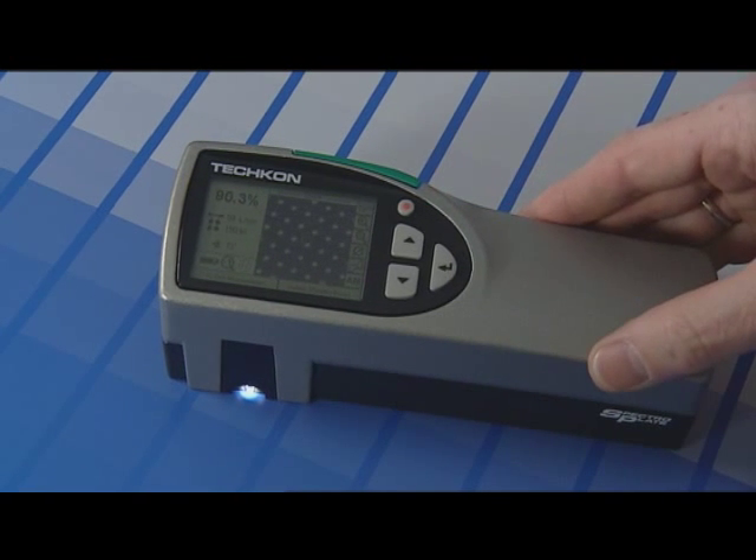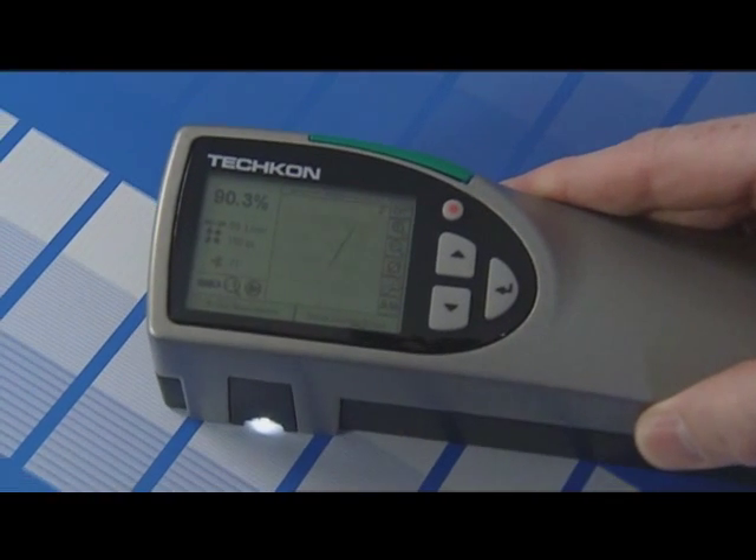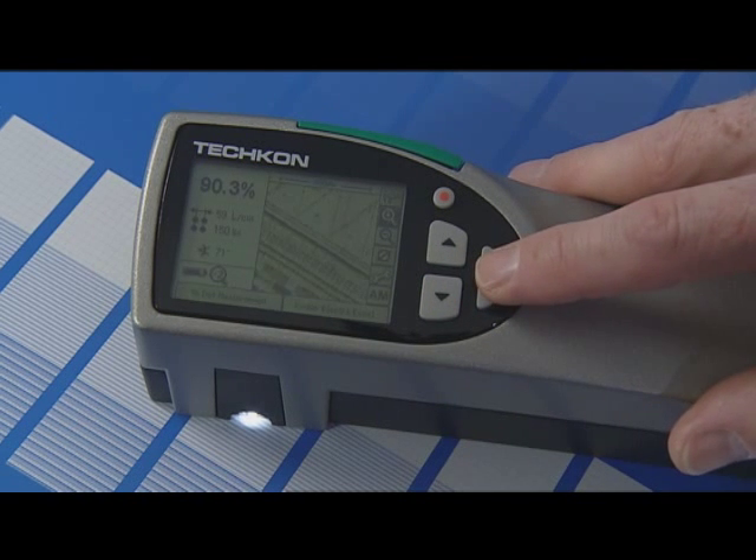SpectroPlate captures a microscopic, digital image in high resolution, and from the image data calculates a precise percentage value of the raster dots.